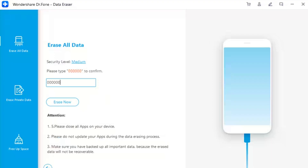Step 4: Execute the erasing process. Since the erased data can't be recovered, you need to be careful. Enter '000000' — which means you have to type six zeros — to confirm your operation.